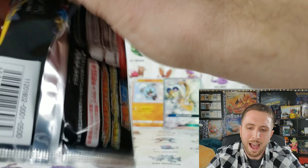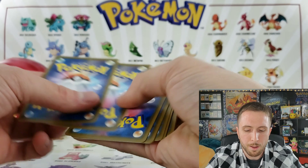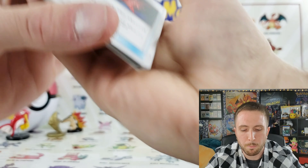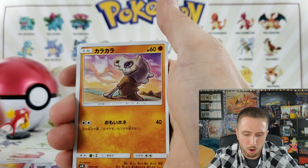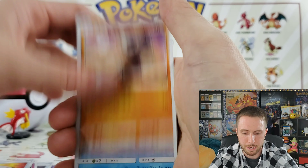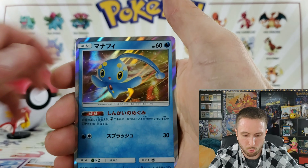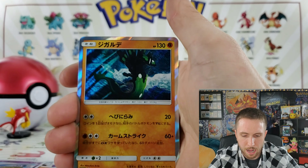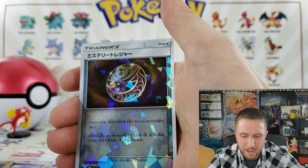I find it crazy that both the shinies are in the top half of this box — maybe there's more shinies in one box than we thought. Hopefully... we have a Mimikyu, a Stretcher, a Wooper, a Cosmoem, a fan holo, and a Zygarde holo!